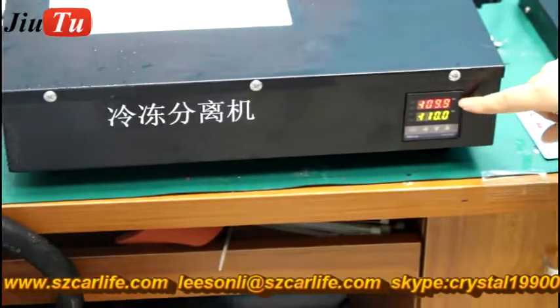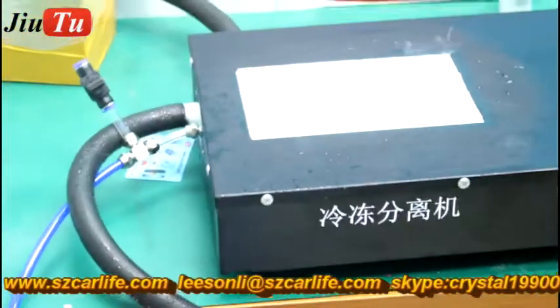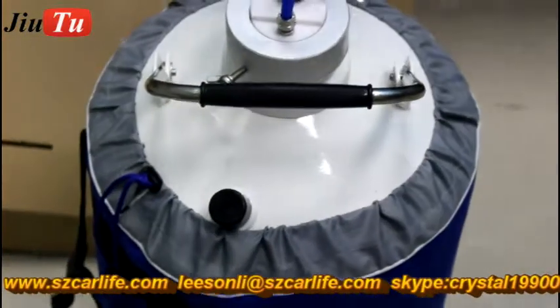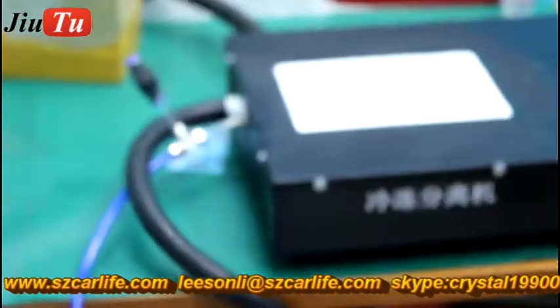It can reach minus 150 degrees. This blue tube connects with the liquid tank and gives power to it. The black tube will connect with liquid nitrogen to freeze the machine.